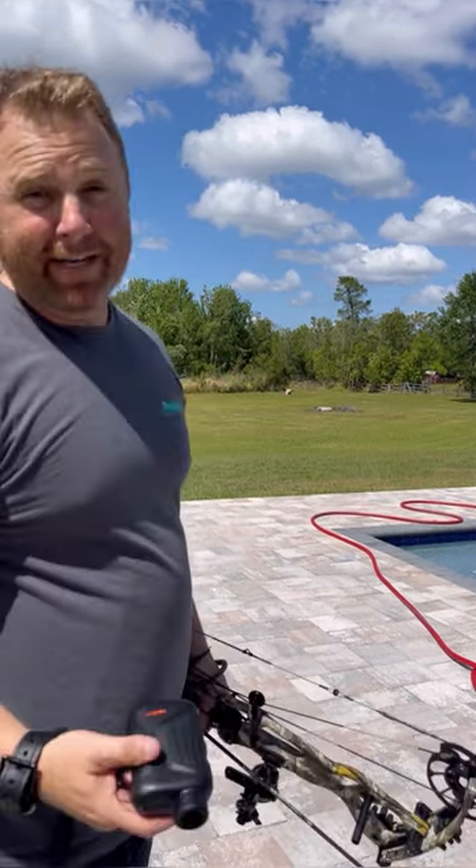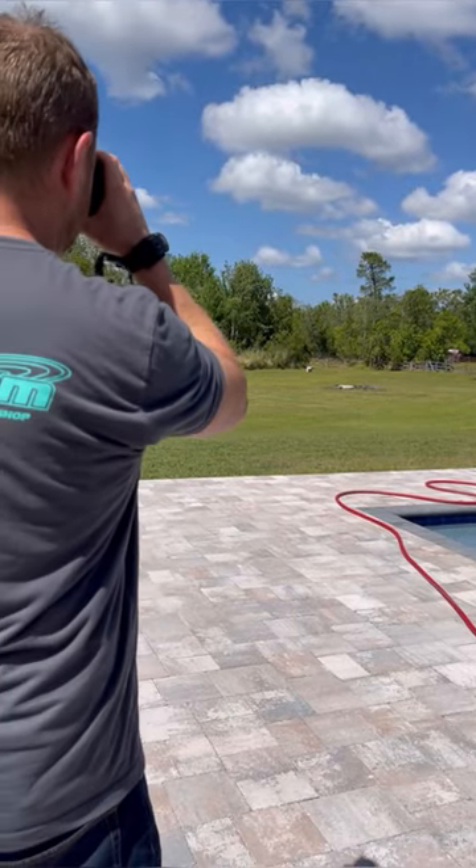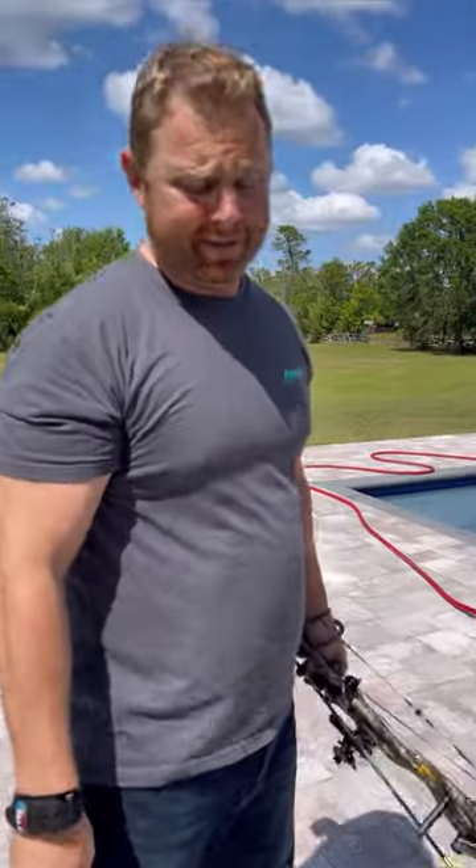All right, so from right here it's — I think it's 87 yards. Yeah, it's 86.9 yards, so about 87 yards.